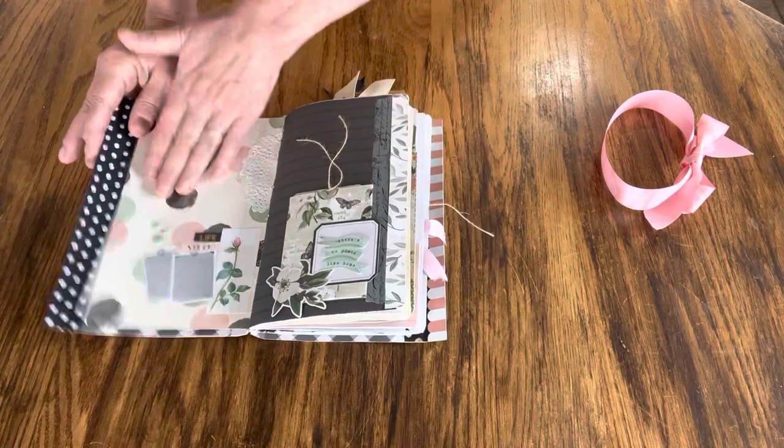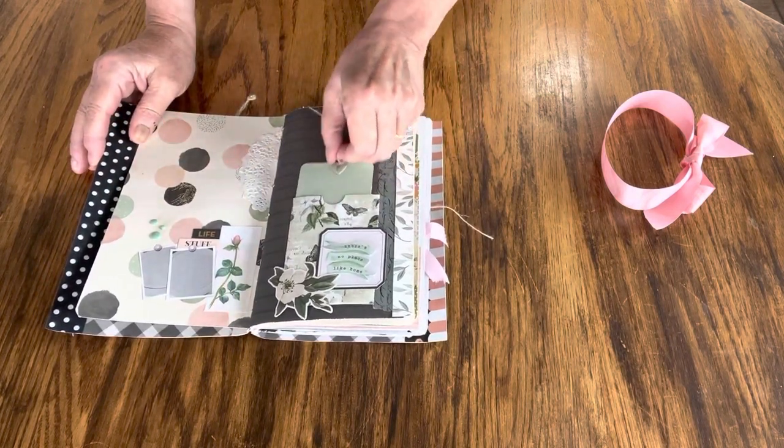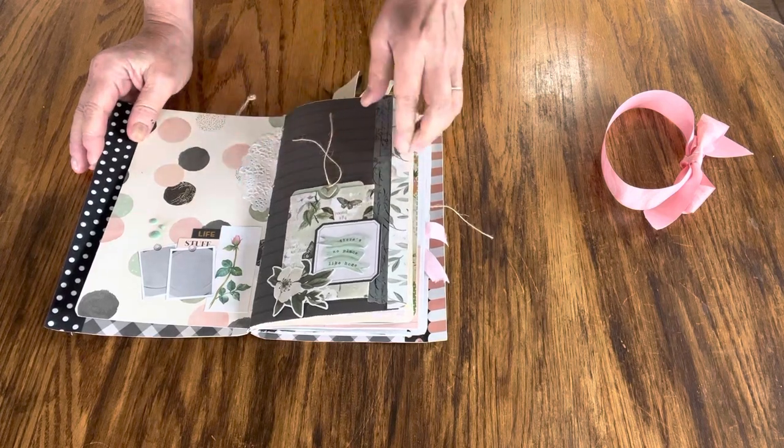I've made sure that I've left plenty of room for you to journal, add your own ephemera, and your own photos, or however you want to use the journal.